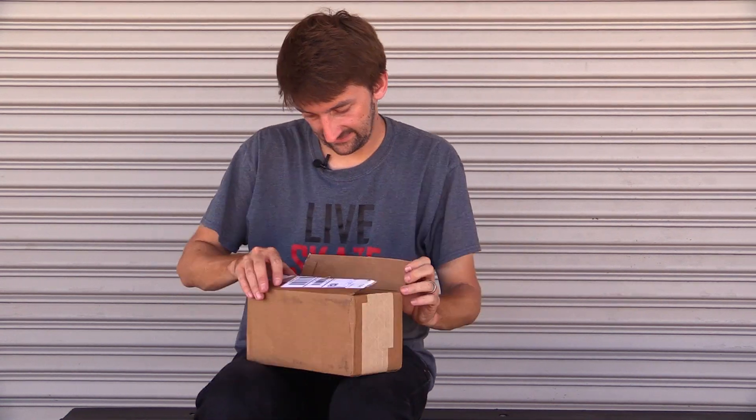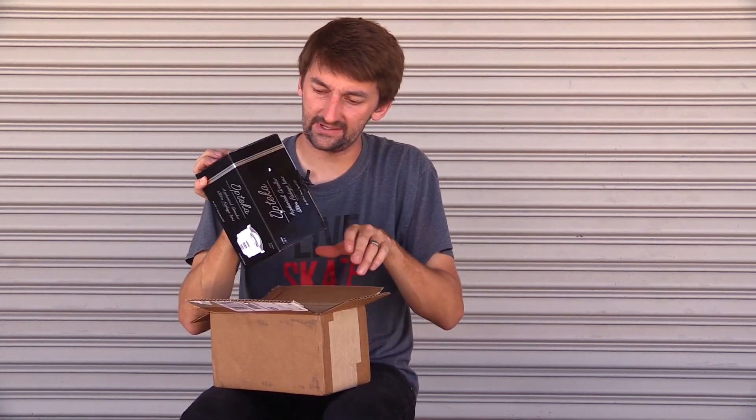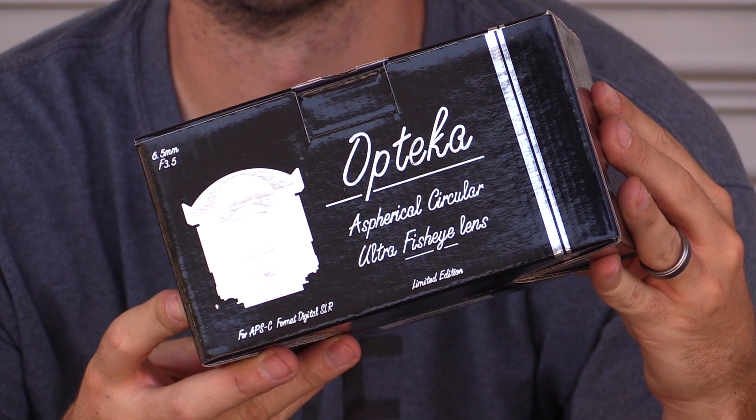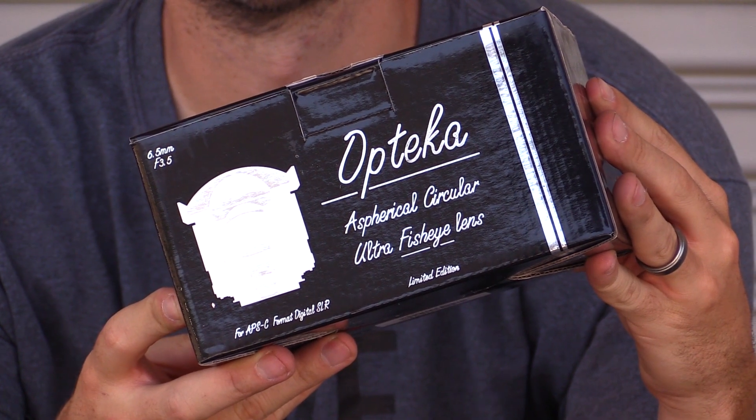Got a razor blade right here. Hopefully it's not just a bunch of pink peanuts. Wow, look at that box. That just looks so gangsta. Cool, so right here it says Opteka — that's the brand name.